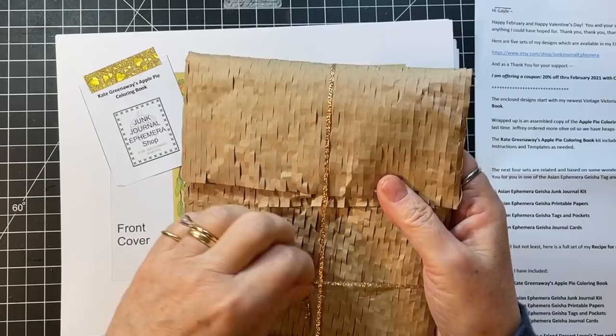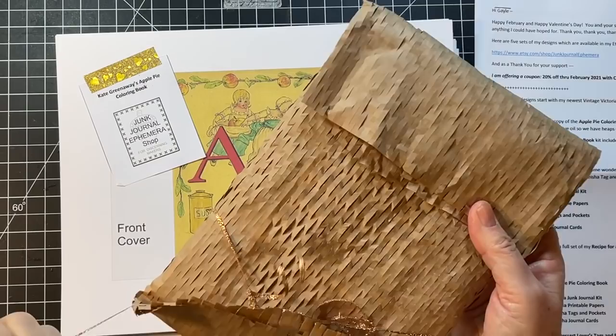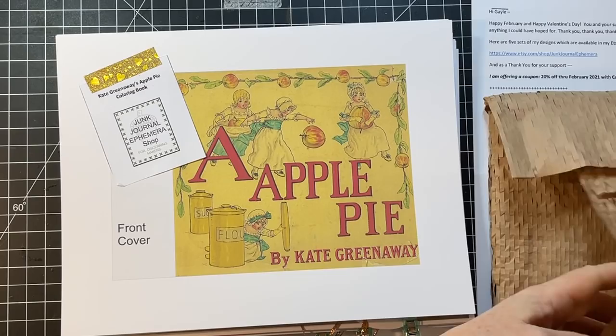This is a Kate Greenaway Apple Pie Coloring Book. Tink made up one for me.